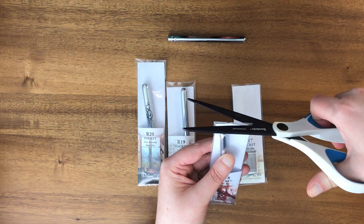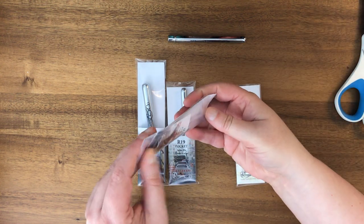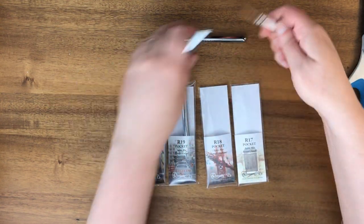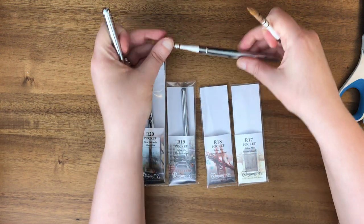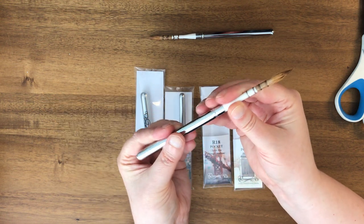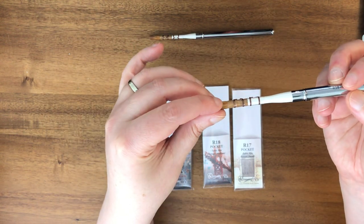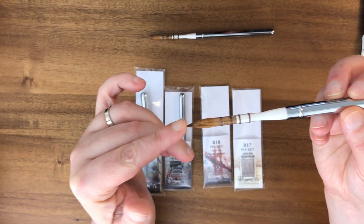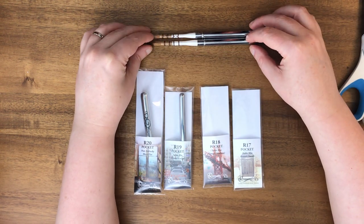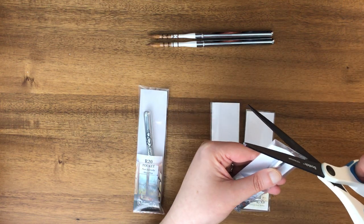The next one is R18, sable mix round medium — the previous one was a small and this is a medium. I'll leave these open so we can compare the sizes. It looks like some of those hairs got a little astray. If that ever happens, usually when you get them wet you can coax them back into place, and then it works fine.